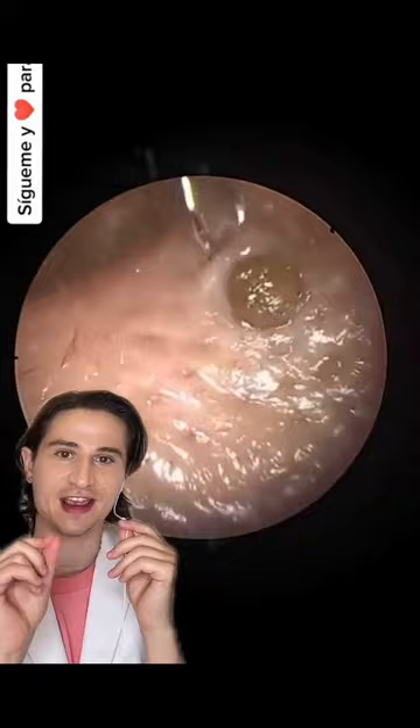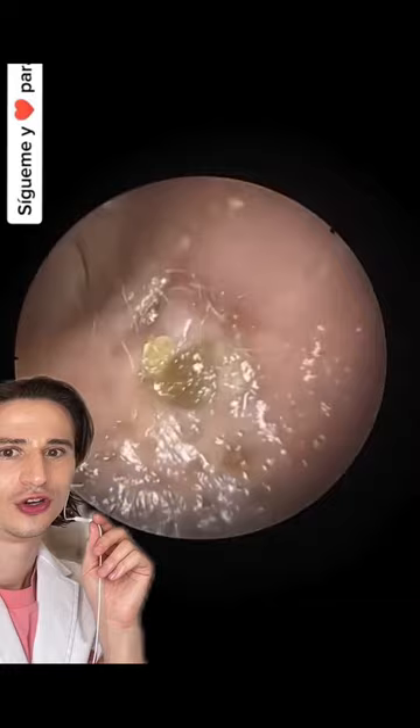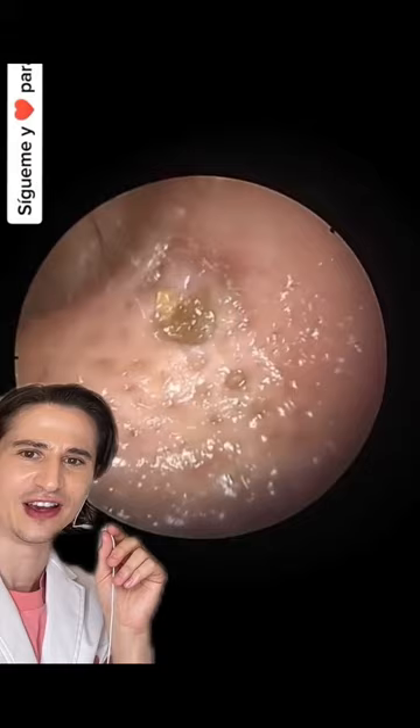Now it looks like we're going in with a little forceps-like tool. It really looks like this is being done endoscopically or something. This must be like an ENT. Nice gentle downward pressure there.